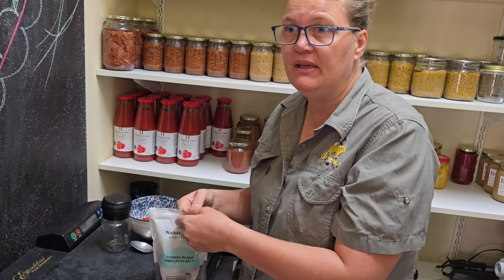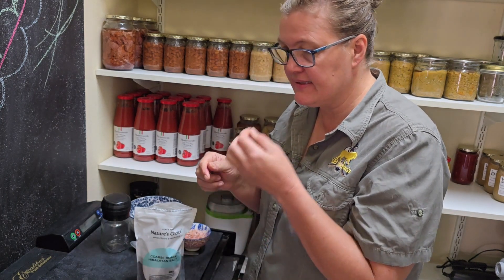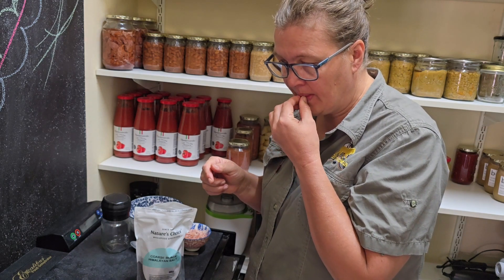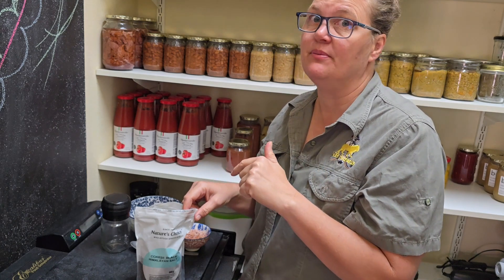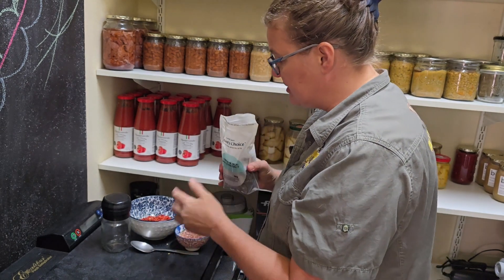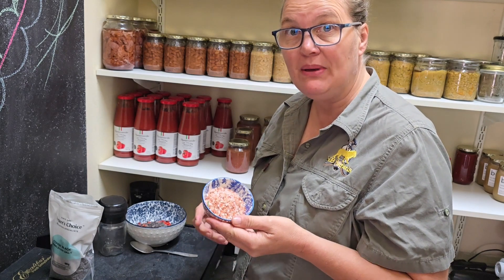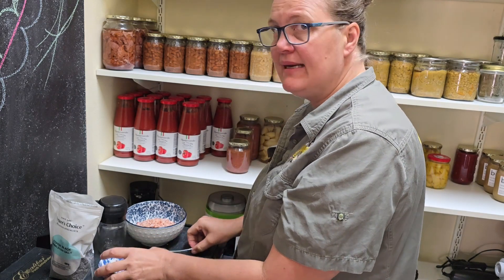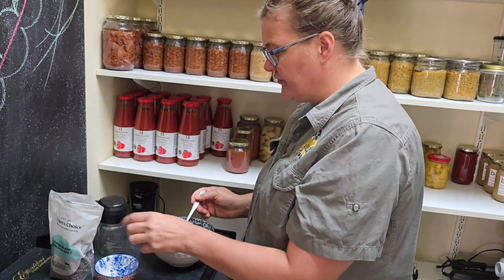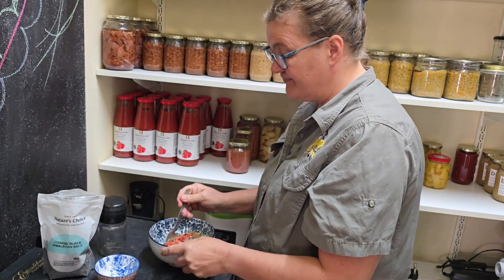This is the first time I'm going to be using black salt. It smells very neutral — let's taste it. It tastes like boiled egg! So maybe for somebody that is vegan and wants an eggy flavour, this is going to be a good alternative. I'm just going to add some to my bowl here, and also adding some pink Himalayan salt just for the saltiness, because the black salt is not really salty — it's only slightly salty. I think I would use this more for its health benefits than for the salt content.